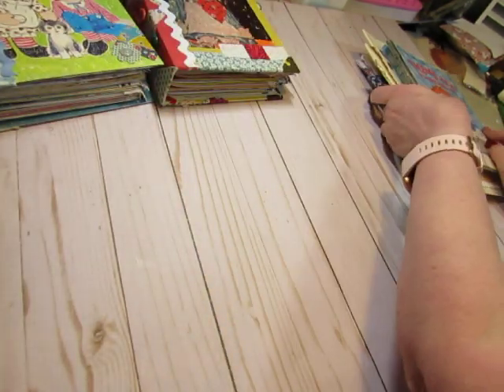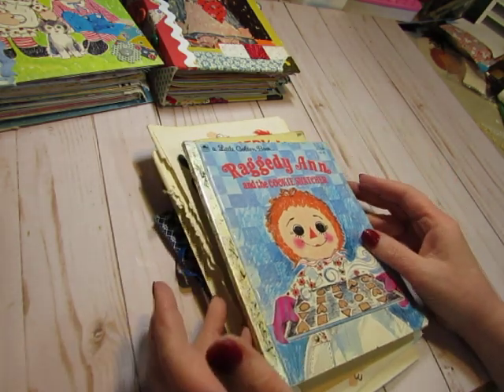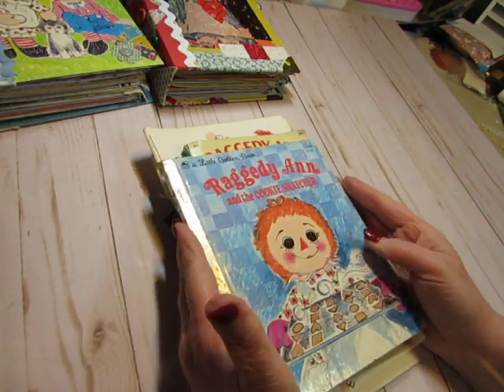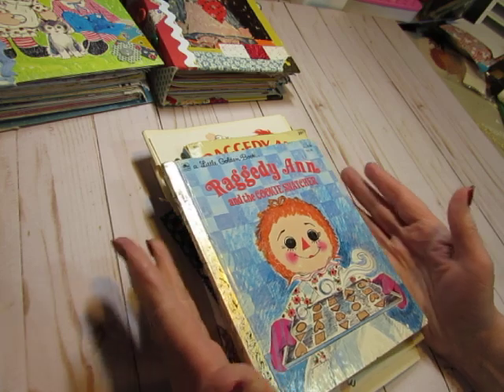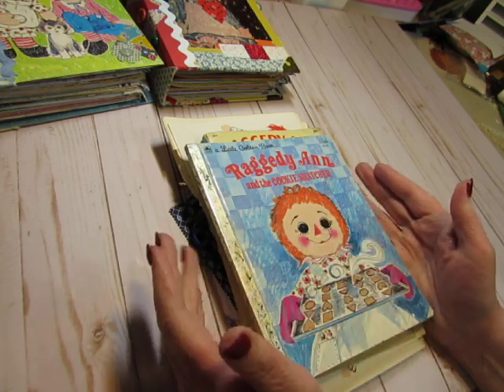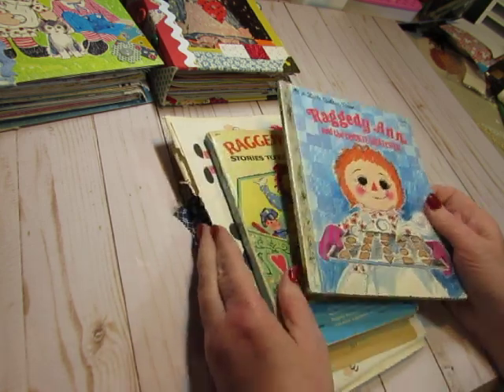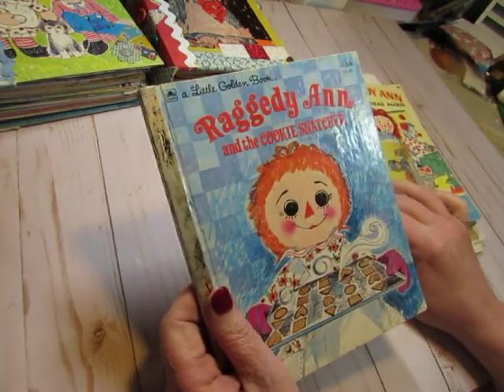Before I look at the journals though, I just want to show you — I have gathered the leftover materials and a few extra supplies into a little bundle. I wouldn't call it a full journal kit because you'll need to add at least papers and pages to it, but there's a lot of supplies here that you could create your own Raggedy Ann journal with.